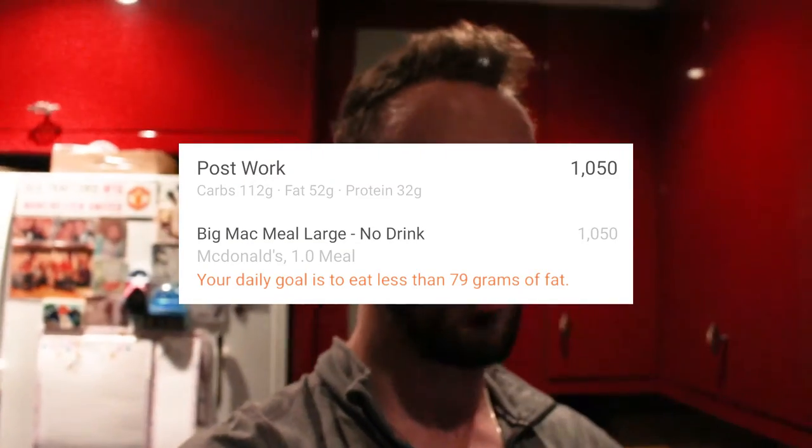That massive meal and all that volume compared to a large Big Mac meal with no drink — that comes to 1,500 calories, 112 carbs, 52 fat, and only 32 protein. The biggest difference here is lower fat and a hell of a lot more protein, which makes it healthier because protein induces muscle growth. You can reduce the carbs and fats too. That's a healthy alternative to going to McDonald's, and you get a lot more food.